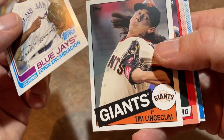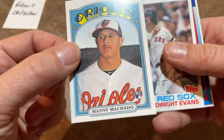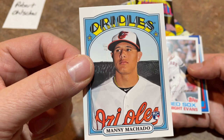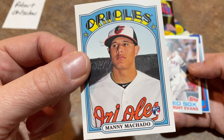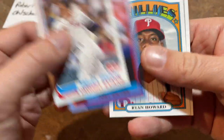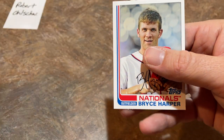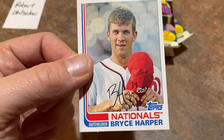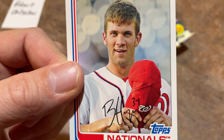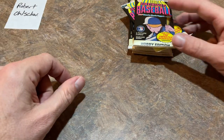Edwin Encarnacion, Tim Lincecum, Steven Strasburg, and Manny Machado rookie card — very nice. That's probably the best rookie card in the set. Manny Machado is a polarizing figure, but you can't argue with the success on the field — 17 dingers in like 59 games last year, big-time numbers. And there's a Bryce Harper base card — look how young Harper looks there, no long hair, no lumberjack beard. A very early Bryce Harper card.